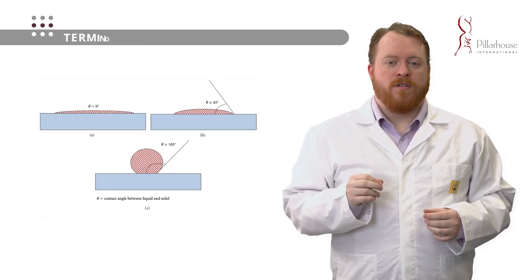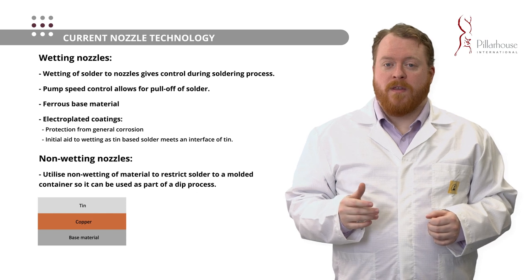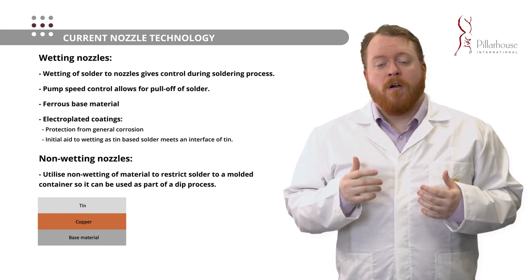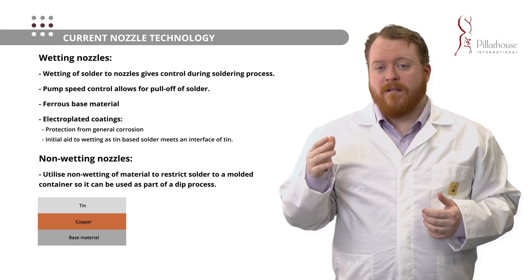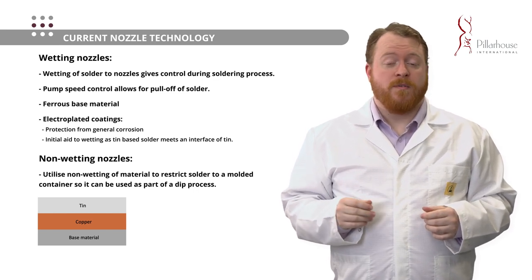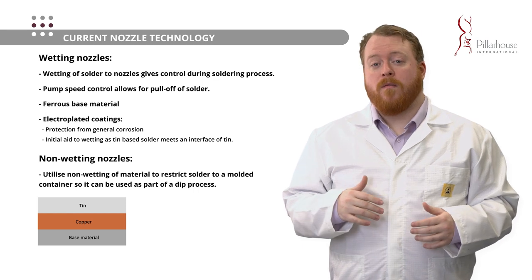Let's discuss the current nozzle technology employed by both Pillar House and other companies operating in the sphere of selective soldering. Generally, a lot of these nozzles use a ferrous-based material with different electroplated coatings on the outside, which are generally used to aid initial wettability. Sometimes these are quoted as adding lifetime to the nozzle, but as we'll discuss, the electroplated coatings are too thin to provide much of a lifetime benefit. They instead just serve to aid initial wettability — having a tin layer on the outside so that when the solder meets that tin layer it will flow off the nozzle. Pillar House typically uses approximately 20 microns of copper and 20 microns of tin electroplated, but this is for the old nozzles.